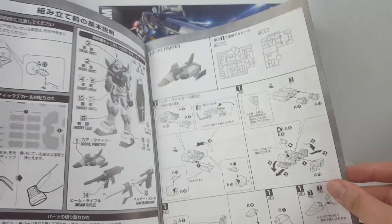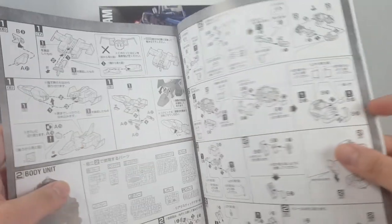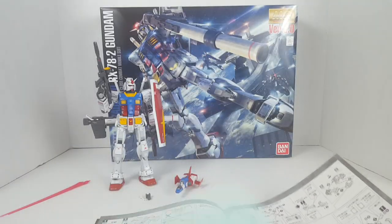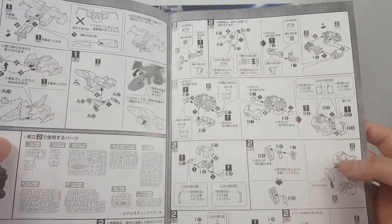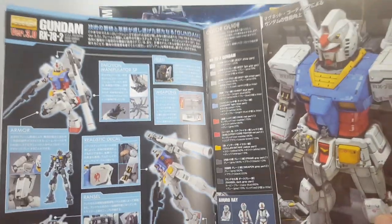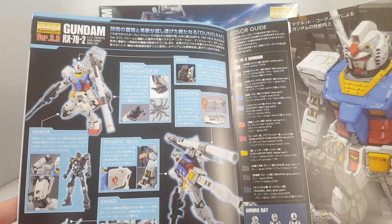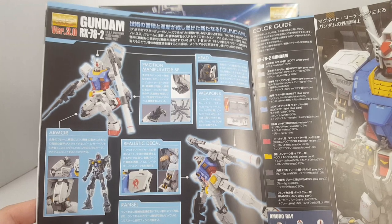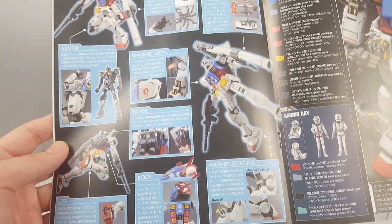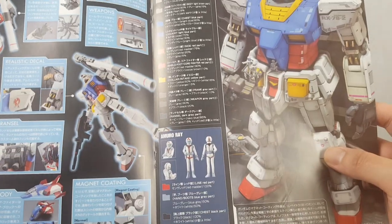So here we have the assembly instructions. The core fighter is the thing I built first. I did manage to get the missile pod thing to open up — it's still a pain, you gotta get in there with a hobby knife. Then assembling the body — if you watched my build video you kind of know how this thing is put together. We'll talk about those emotion manipulators, which I absolutely hate. The realistic decals are mostly good except for the joint parts in the elbow.